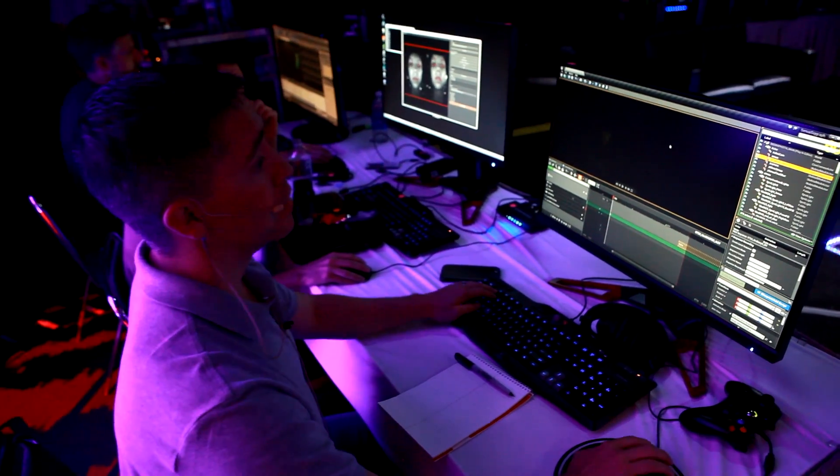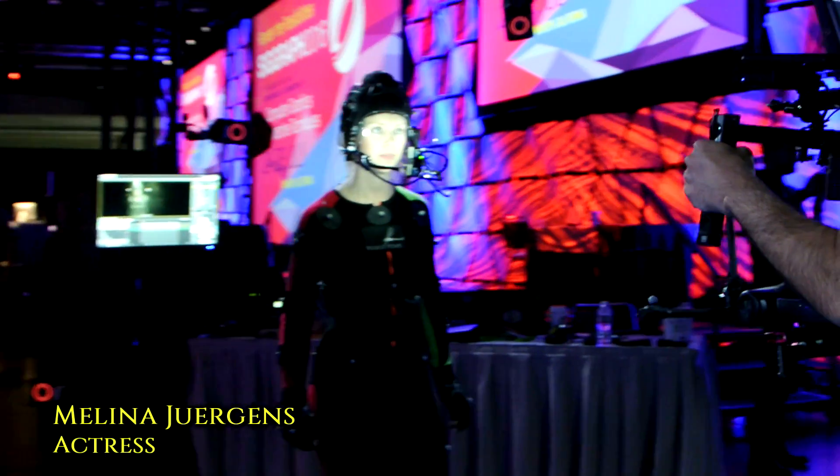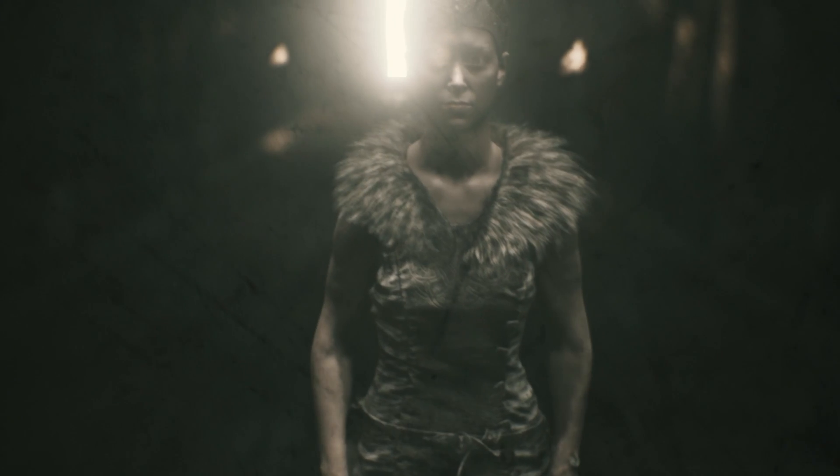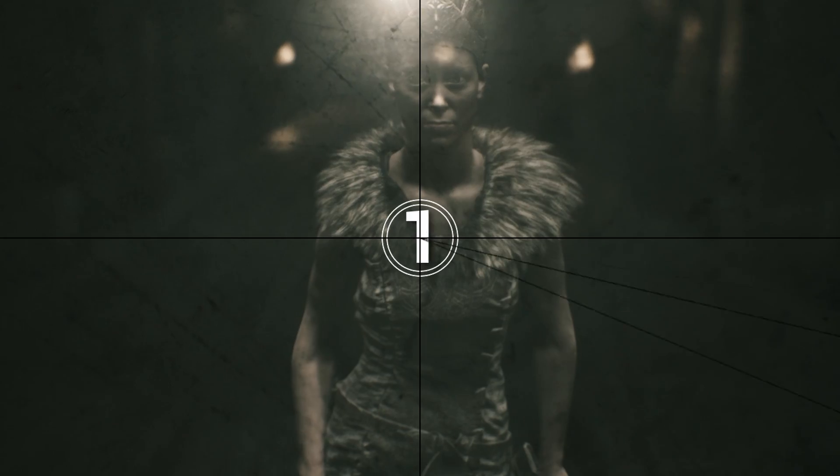So we're ready to begin. Are you ready? Effect is good. Facial is good. And four, three, two, one — action.